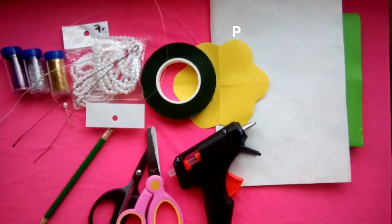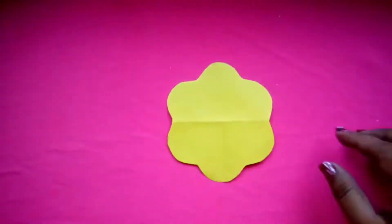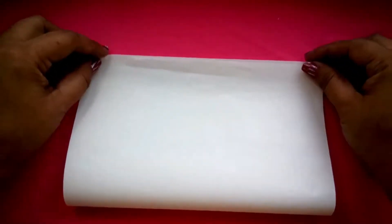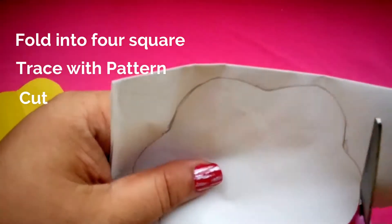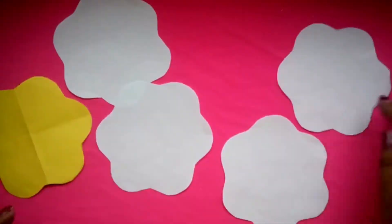So we are now ready to begin! Create a paper pattern like this. Get your paper for flowers — I use the white on your skin paper here. Fold it into four, trace it with your pattern, and cut it out. So we got four cutouts.